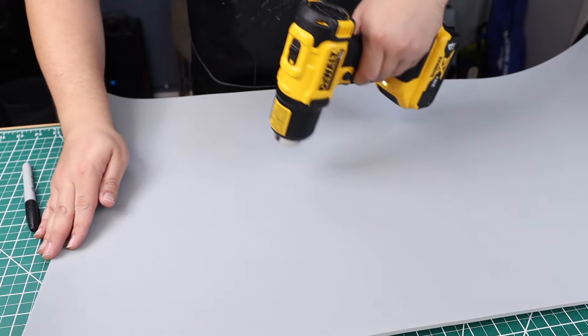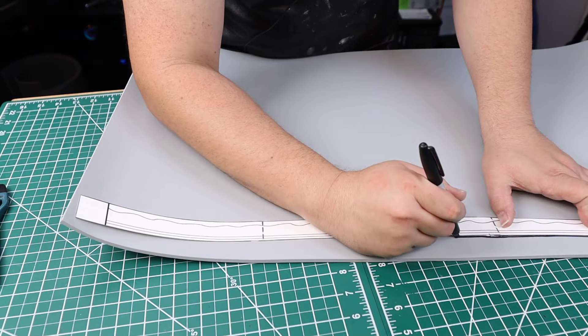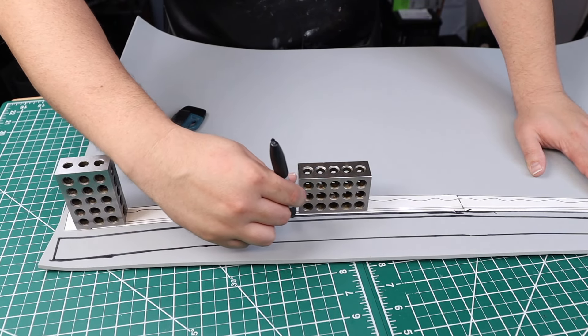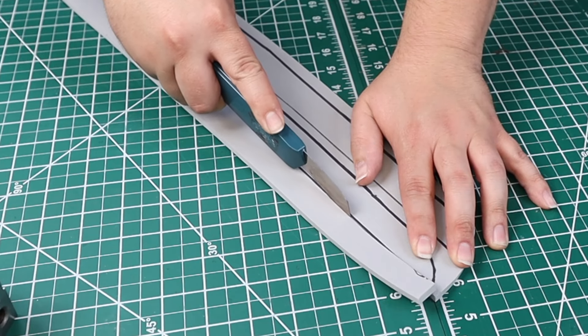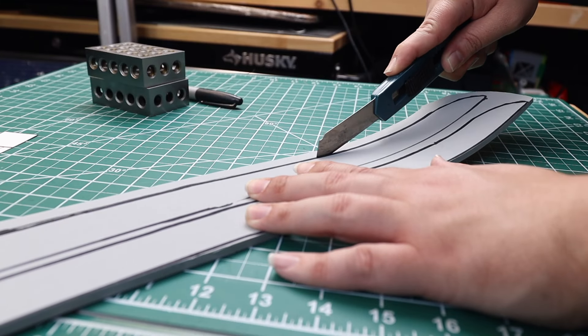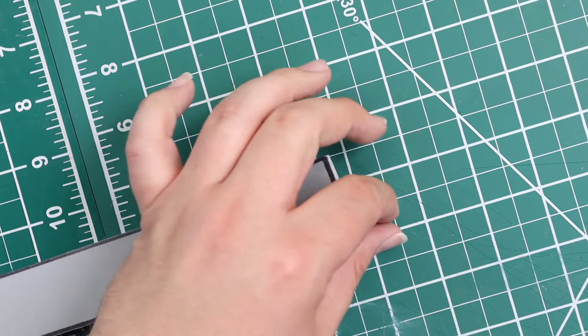I take out a roll of 5mm EVA foam and use my heat gun to flatten it out. Laying the template down on the EVA foam, I use my sharpie to trace an outline around it. We're going to need two of these, so be sure to cut out two sides. When cutting the blade out I always cut on the outside line of the sharpie, mainly because once we piece it together we'll be able to sand it down and have almost no seam.